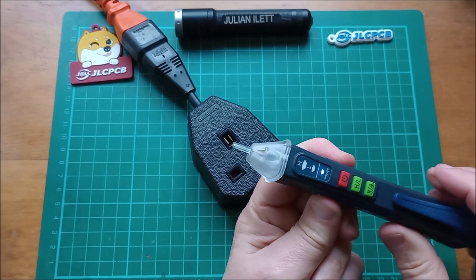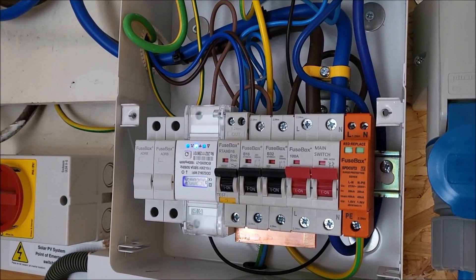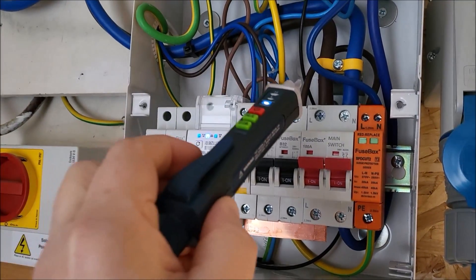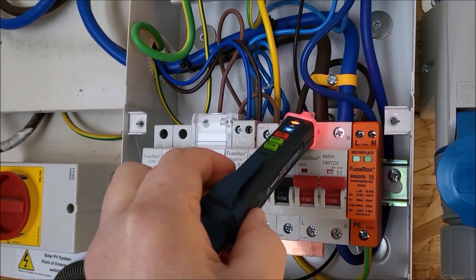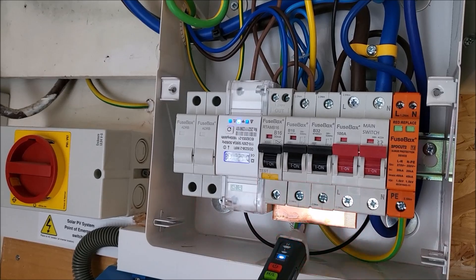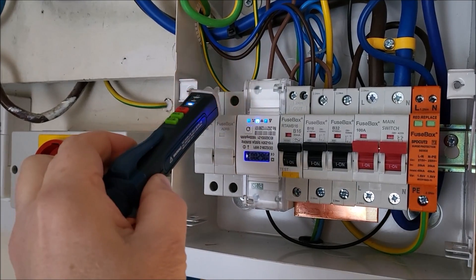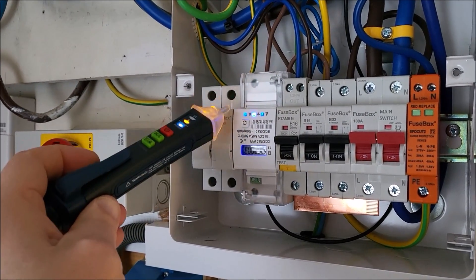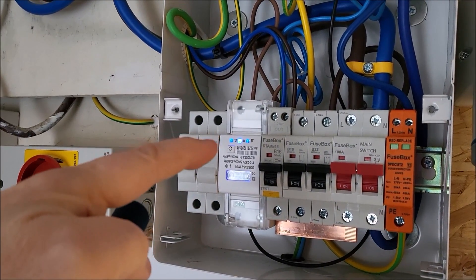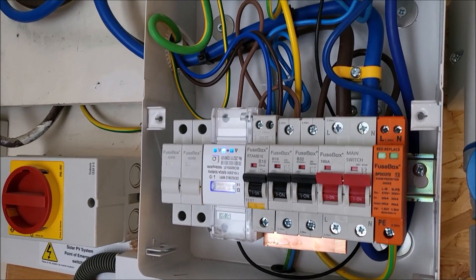We do have to get nearer with the unit set in low sensitivity. Here's an example of where it might be useful: poking around inside a distribution box or what we call a consumer unit. Up here I've got live and neutral down here — that's the live bus bar. Getting near that it definitely points out as being live, and in areas where there isn't live it beeps slowly. It just gives you the confidence to know that what you're working on isn't live. I can't switch this off at the moment because this is the solar input and it's quite sunny today.